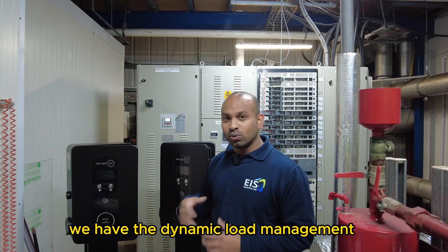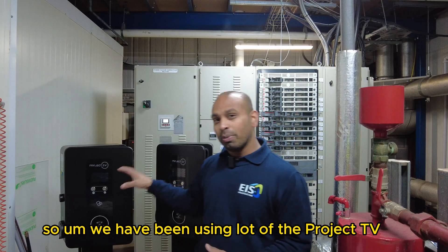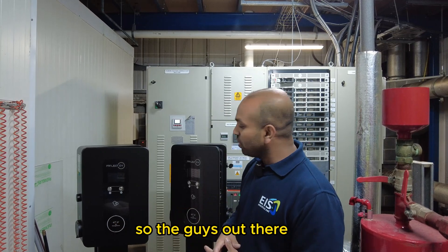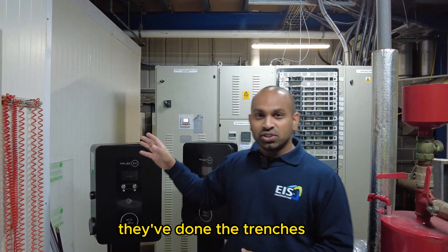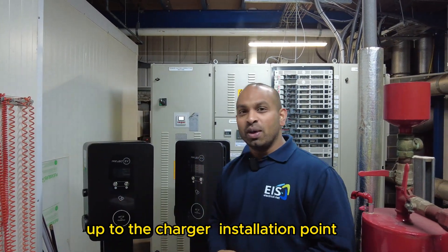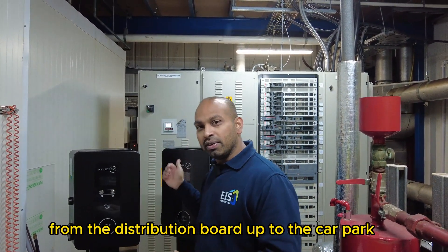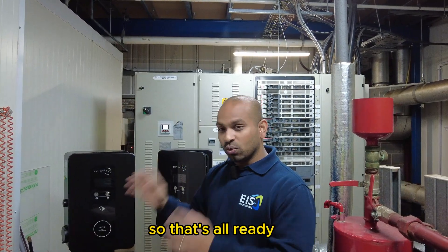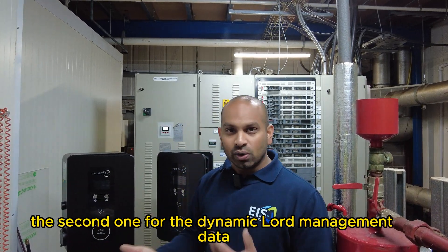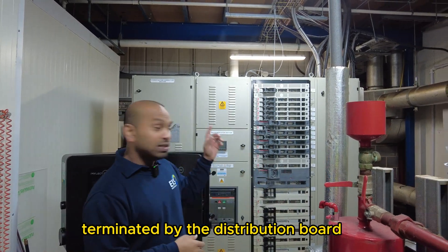There's loads of tech built in: pen pole detection, dynamic load management, all the smart capabilities. We've been using a lot of Project EV domestic chargers in the last few years, but this time we went for the main commercial version. The guys have done the groundworks — the trenches are dug and the cables are laid. Because of the distance from the distribution board to the charge installation point, we had to run a 25mm five-core three-phase cable. We've also got CAT6 cabling for the data network and for the dynamic load management.